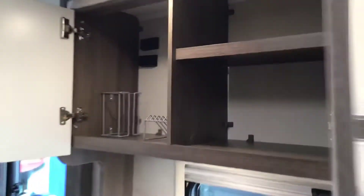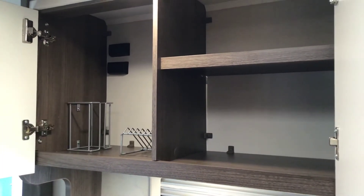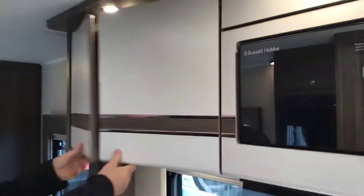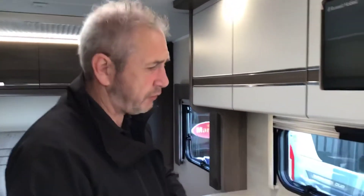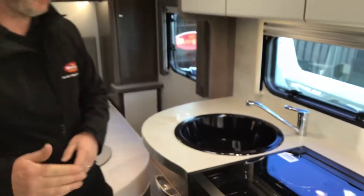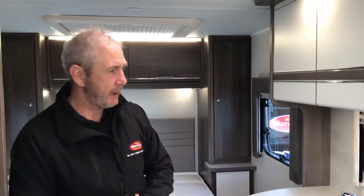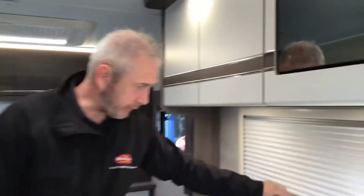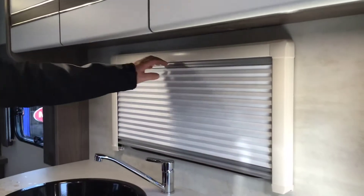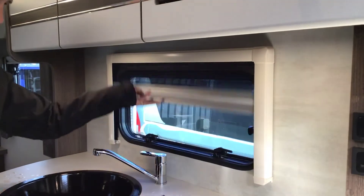Storage on top, cups on the left hand side, plates on the right hand side, shelving on the right hand side again. When you're not using the utensils in the kitchen area, shut the glass down, put your chopping board and draining board on there, and you've got a nice surface to work on. Every window within the motorhome has got a blackout screen first, followed by your fly screen — lift them both off together.